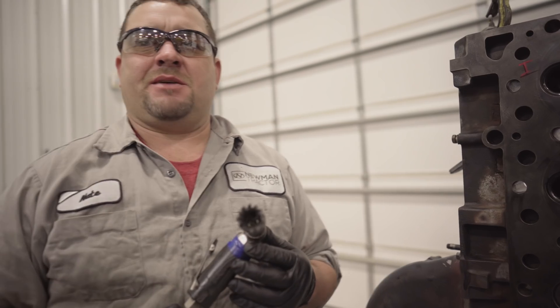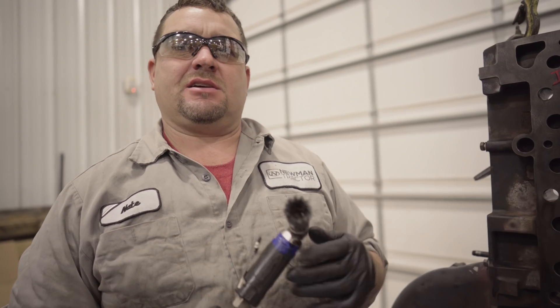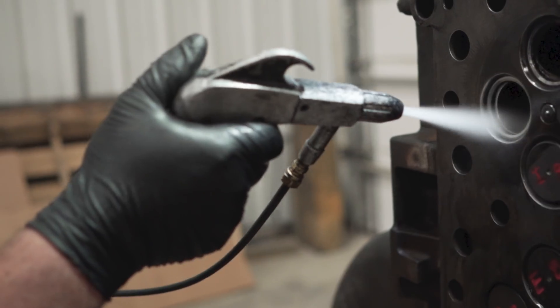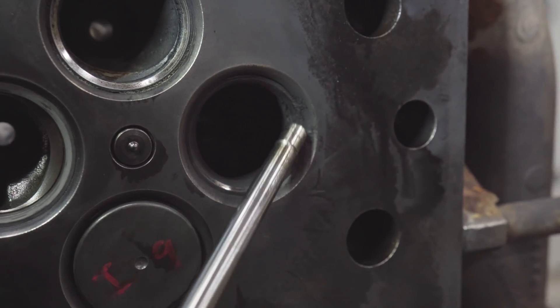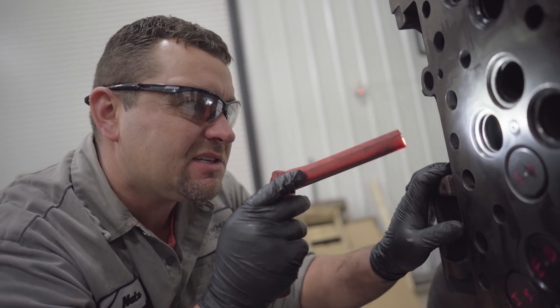We've got our valve cleaned up. Now it's time to clean this valve port so we can check the seat and the port for cracks. It's easy to see the difference between the one we've cleaned and the one we haven't — you can see the carbon buildup around that valve seat. Everything looks good in here, so there should be no reason why we can't put this thing back together.